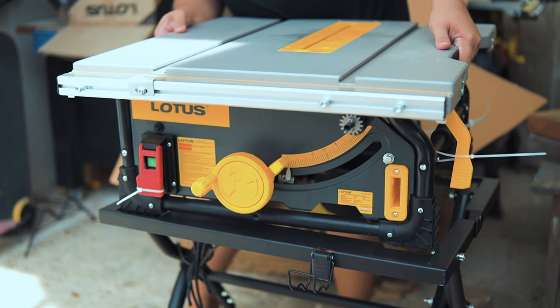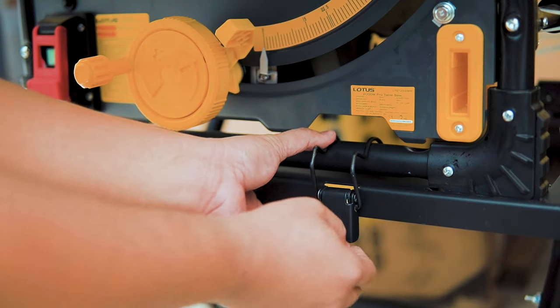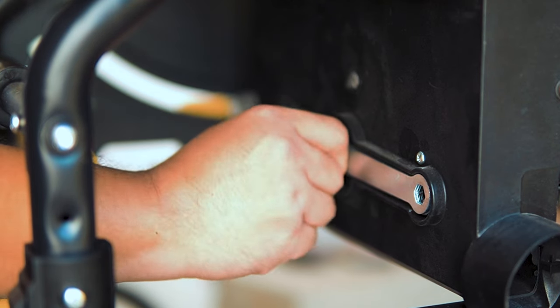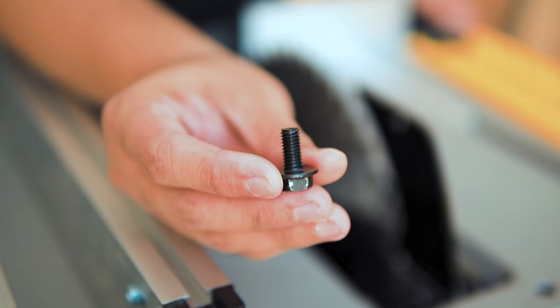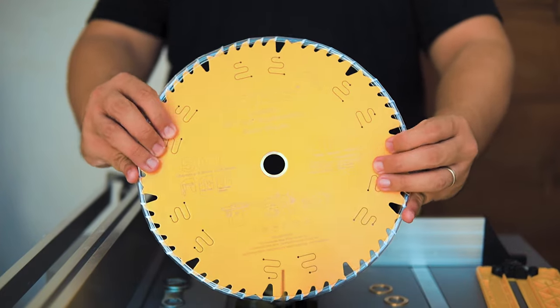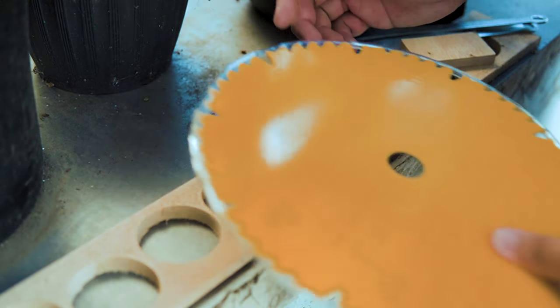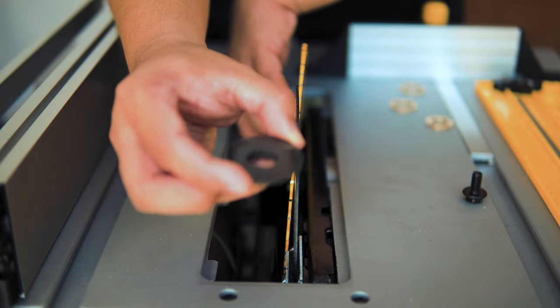Place the table saw on top of the stand and secure it with the clamps — one in front and one at the back. I want to try the new X1 combination blade, so remove the table insert and get the two wrenches at the bottom. Use the wrenches to remove the arbor nut, then remove the blade and the outer flange. The blade includes reducer rings; since the arbor included in the table saw is 25.4 millimeters, remove the reducer ring from the blade. Insert the new blade with teeth facing the front, then insert the outer flange and tighten the arbor nut.